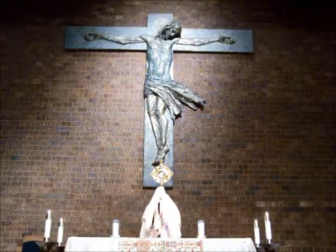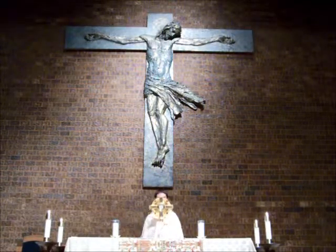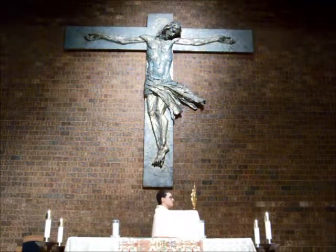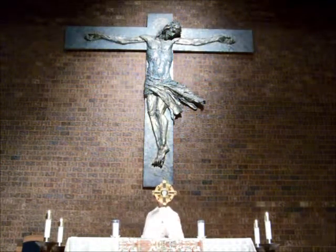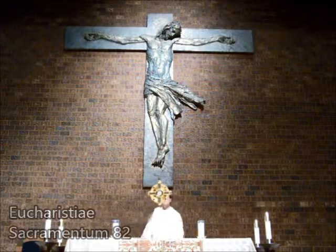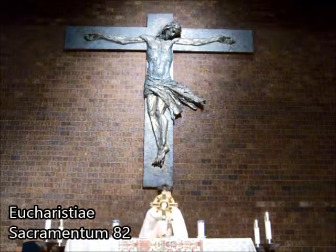Exposition of the Holy Eucharist leads us to acknowledge Christ's marvelous presence in the sacrament and invites us to the spiritual union with Him that culminates in sacramental communion. In such exposition, care must therefore be taken that everything brings out the meaning of Eucharistic worship in correlation with the Mass.